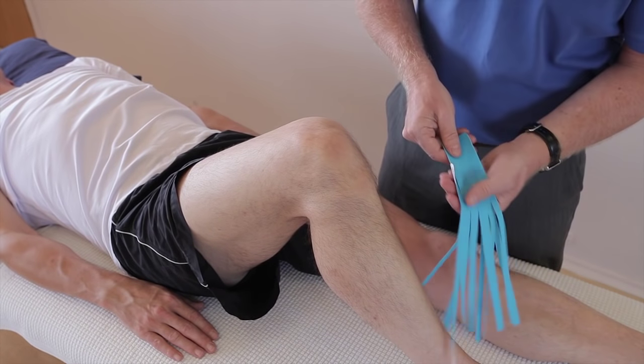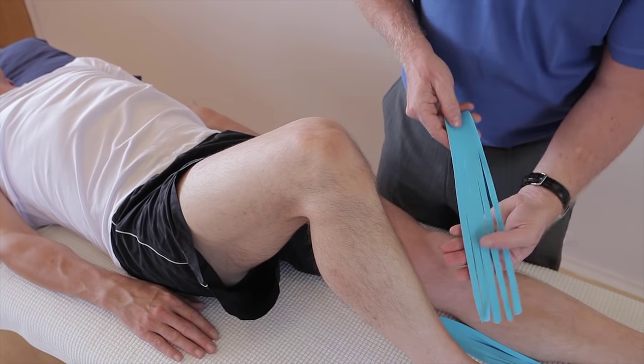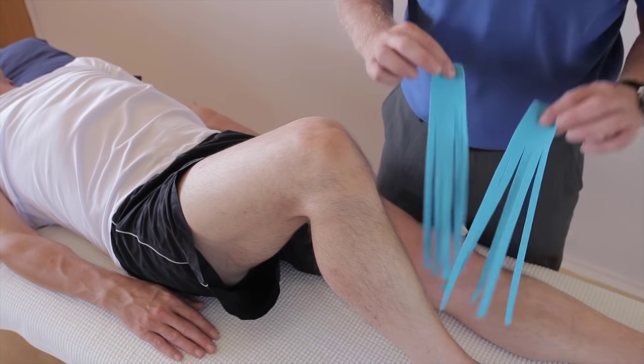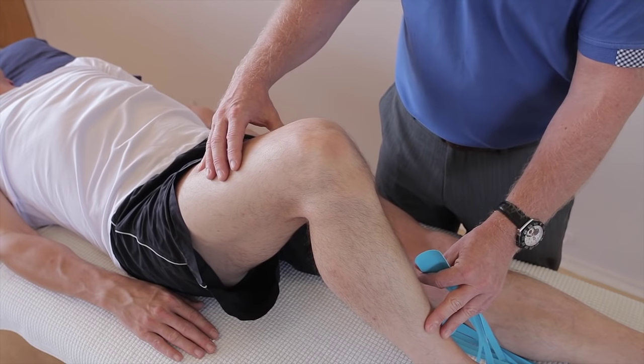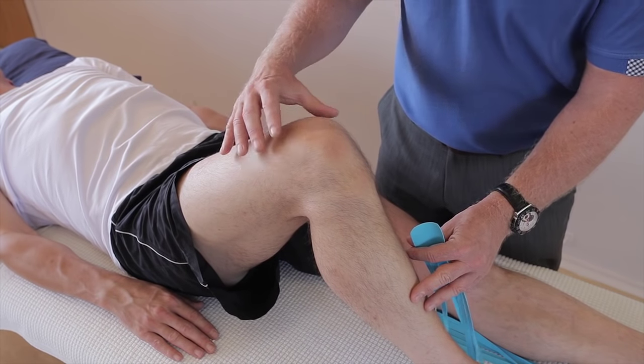I've prepared two eye strips that are actually cut into five individual fingers and we have two of these. We are going to put a little bit of stretch onto the knee in this position, but we only go as far as comfortable for the patient.